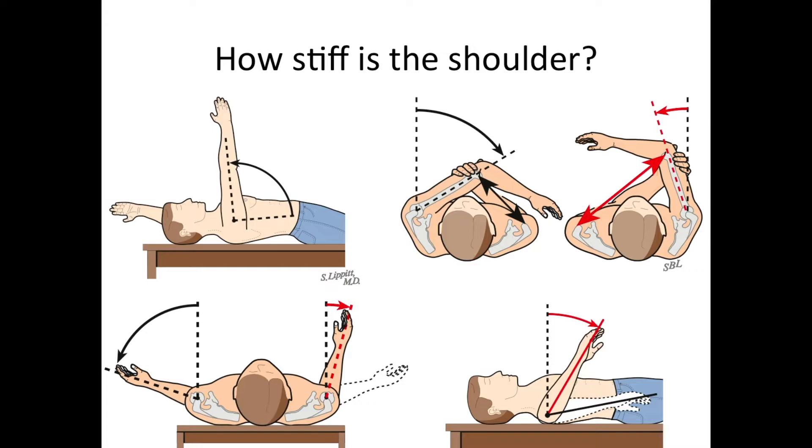We next examine the shoulder and we look to see how stiff it is, because stiffness is one of the most important symptoms and function-limiting factors in shoulder arthritis. Here we have a demonstration of normal forward elevation and limited forward elevation. Here we have an example of normal cross-body adduction and limited cross-body adduction. And here we have an example of normal external rotation and limited external rotation. And here, with the patient lying on their back, we have normal internal rotation with the arm out to the side and limited internal rotation with the arm abducted.